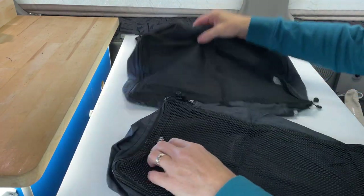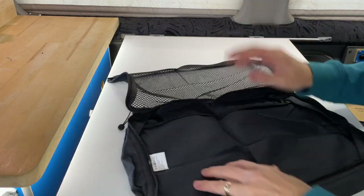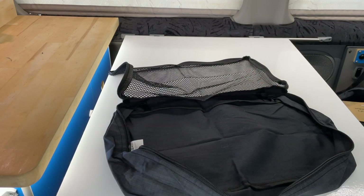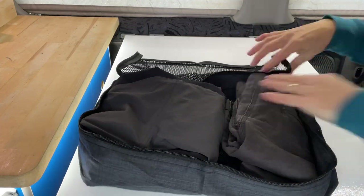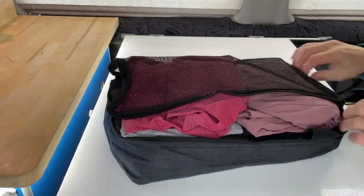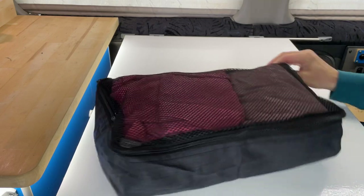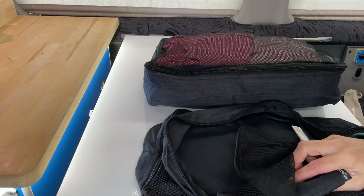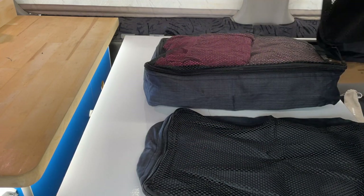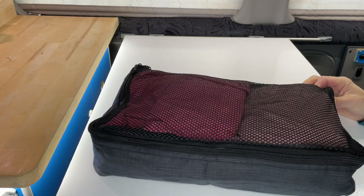These are absolutely amazing — let me demonstrate the large one. There's nothing to it really — I've got a few clothes here. I can fit four t-shirts, a pair of trousers, and a pair of shorts in just this one bag, and I could fit a bit more in. Imagine another bag filled with the same kind of thing, and then a little bag for underpants and toiletries. I think that's quite a lot of clothes — all I'd need for a week across all three bags.